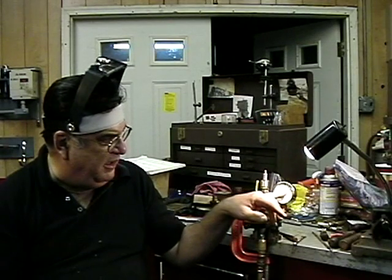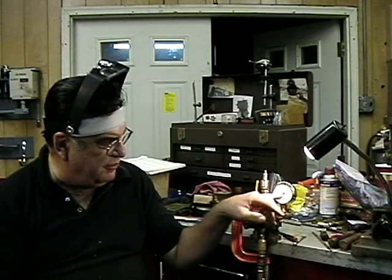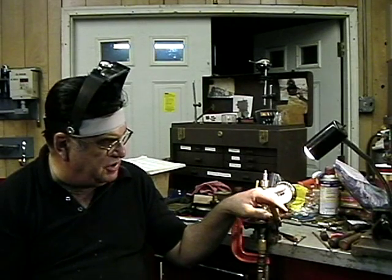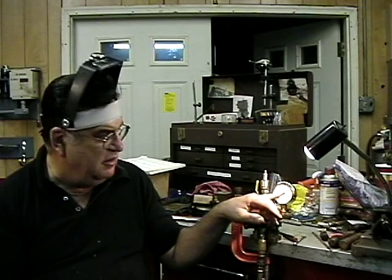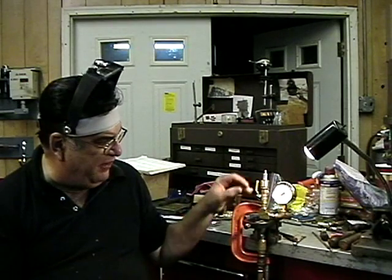Today I went down to McMaster-Carr — I'm lucky enough to live five minutes from the main distribution place, so I call them up, order it, and then I get it. I got a gauge here that's a 0 to 160 range, and each line is two pounds, so it's pretty accurate. I rigged this up with the gauge at this point, and then I have the valve here and I can shut it off.